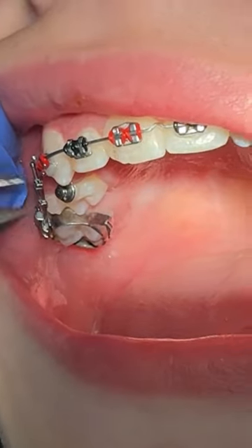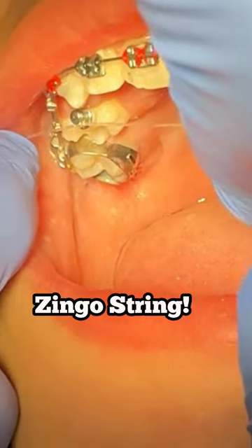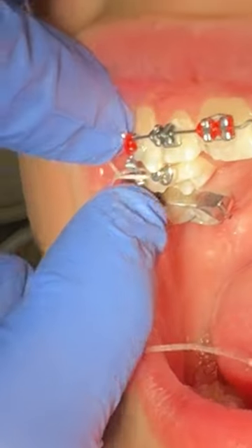We just needed to get a force on it, so we bonded a button on this tooth and used what we call a zingo string — it's just a little elastic to get a force on the tooth. Here we are tying in the zingo string and we attach that to the wire.